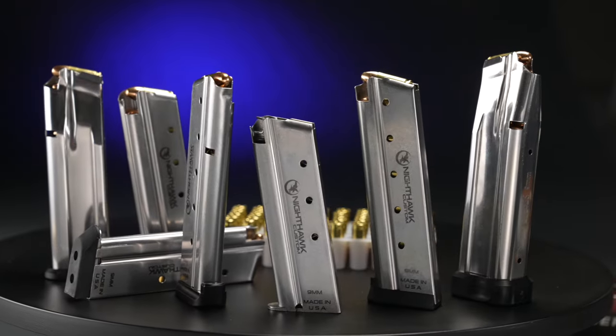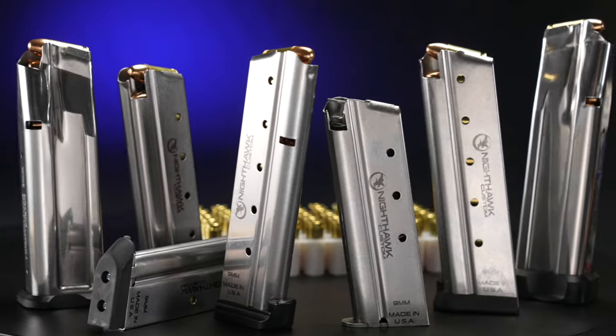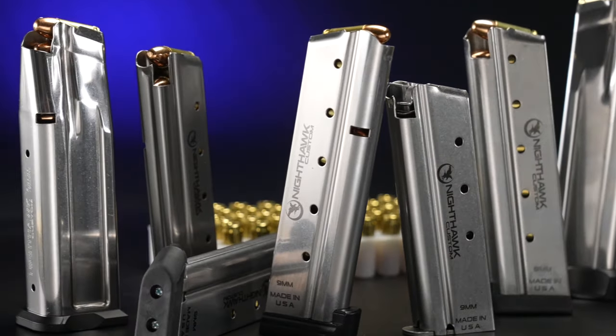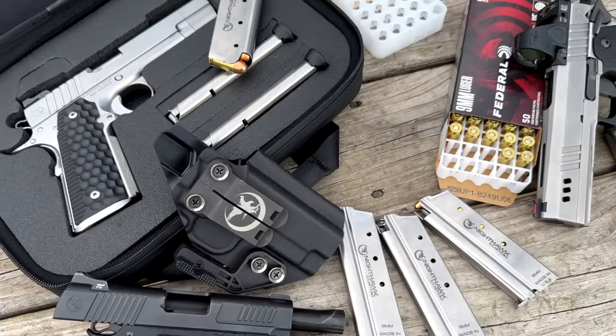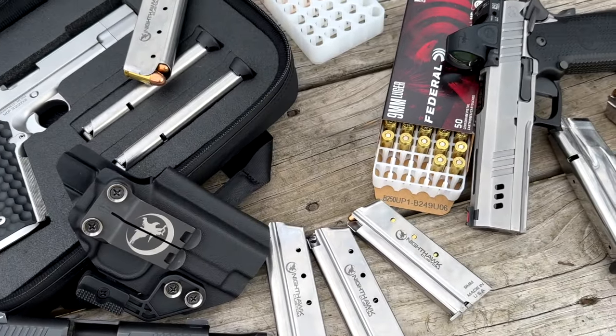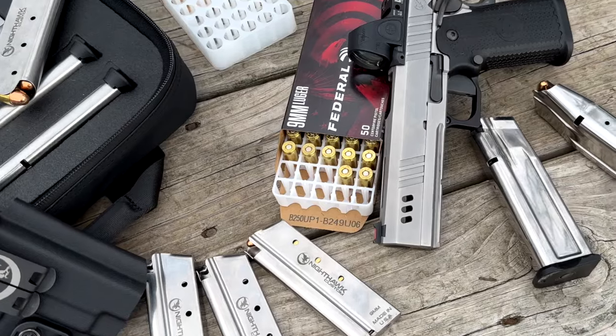The Nighthawk Custom Magazine is compatible with other brand 1911 and double-stack 1911s. I had a really good time running those magazines out on the range today, so thank you guys for watching. If you would, like, comment, subscribe, and let us know what you'd like to see in the future. Thanks for watching. When precision matters, only the best will do. Nighthawk Custom — proudly made in the USA.